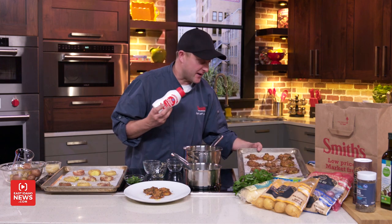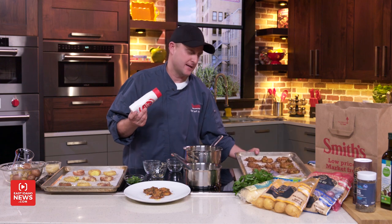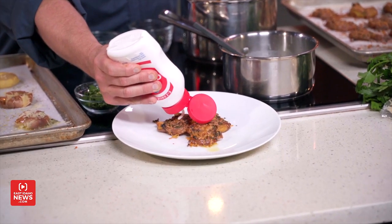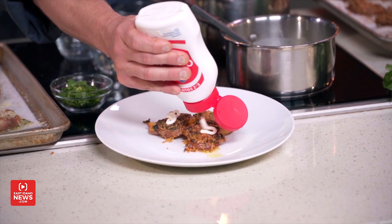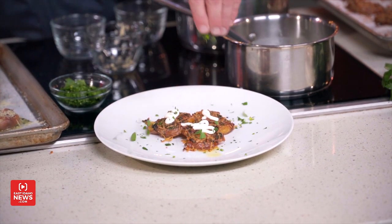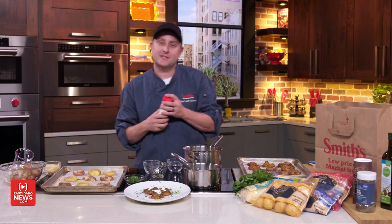I have some that are done right here — see how brown and delicious they get, so creamy and crispy. You can finish with some sour cream; my family likes ranch dressing and some parsley. This will be a potato recipe that you're going to love. That's all the time we have today here in the East Idaho News Kitchen — we'll see you next time.